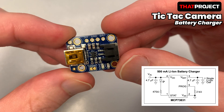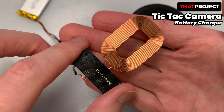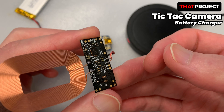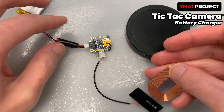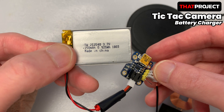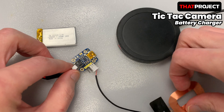The Qi wireless charger receiver module is the most common module for wireless charging. It outputs up to 5V 1A, and I was able to get it for around 3 bucks. This circuit configuration is very intuitive — the red LED turns on when charging starts, and the green LED turns on when charging is complete. At first I tried to use a larger battery in the Tic Tac case, but there was no room for other parts, so I ended up using a smaller battery.